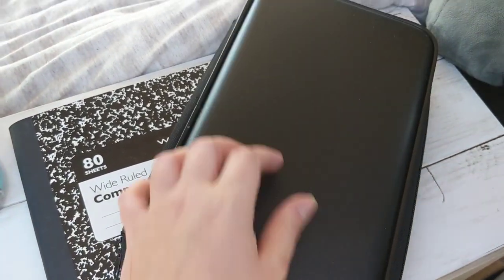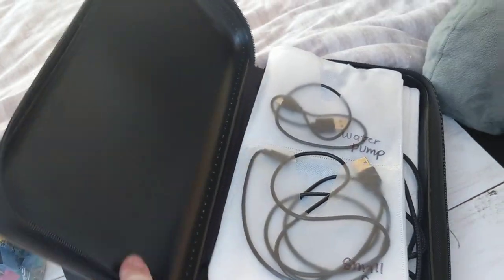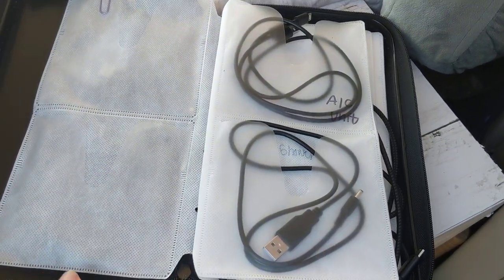And while you're at it, grab yourself a CD case. This one is used to store all of my electronic cords. I should have had it prepared before this video but it's upside down — this is how I store all of my electronic cords in my CD case.